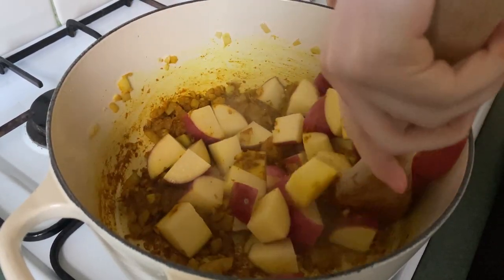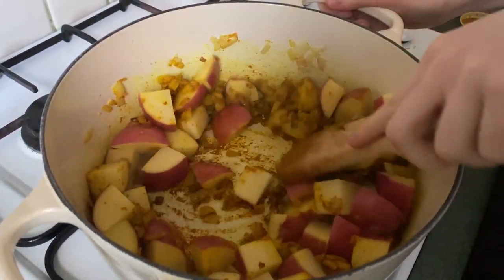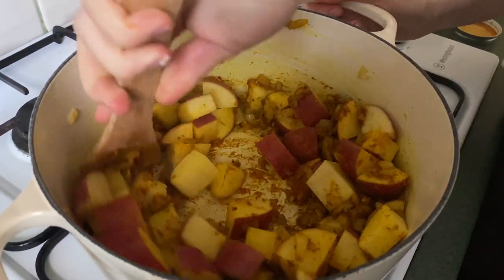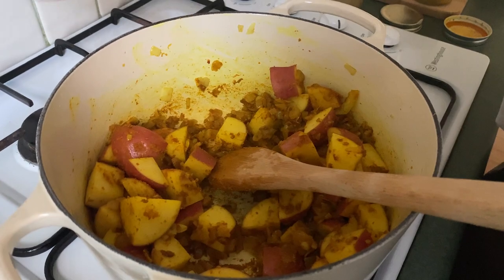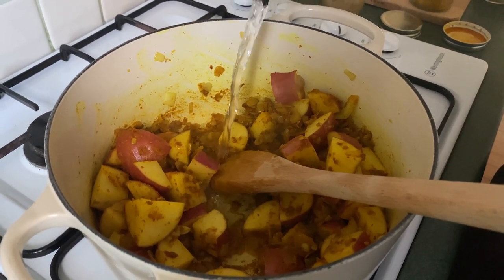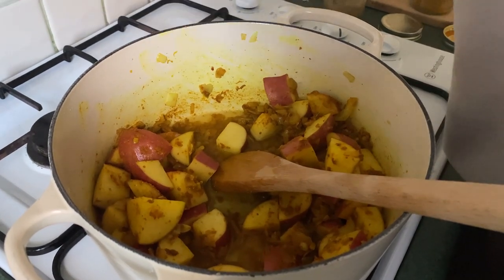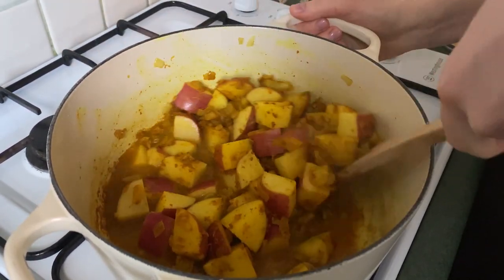We're just going to give it all a stir. The moisture from the potatoes is going to help release some of the spices off the base of the pan, which is great. We're going to add about a cup of water just to help that a little bit further and scrape the bottom of the pan while we can still see what's going on down there.